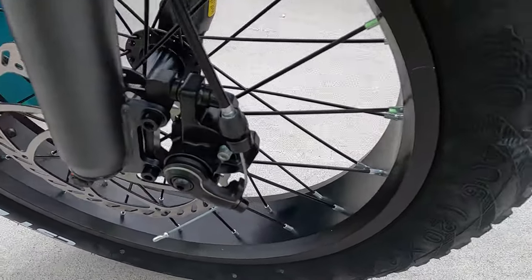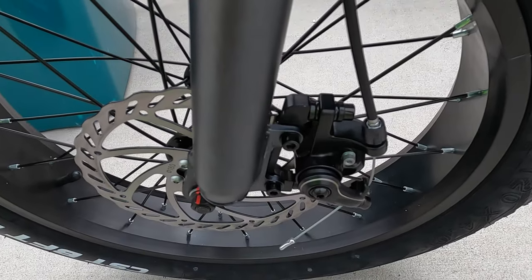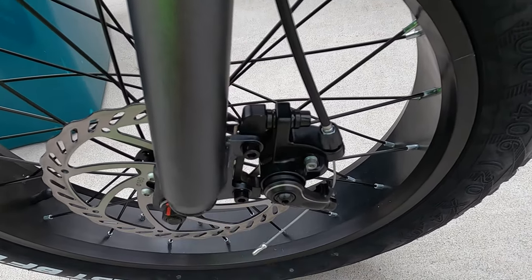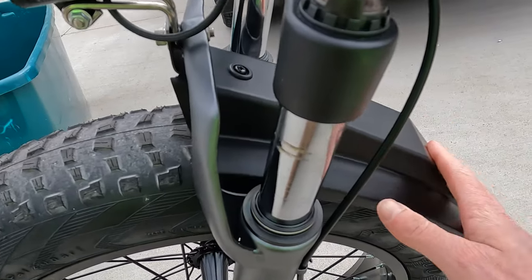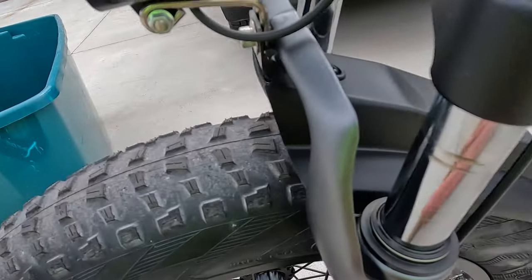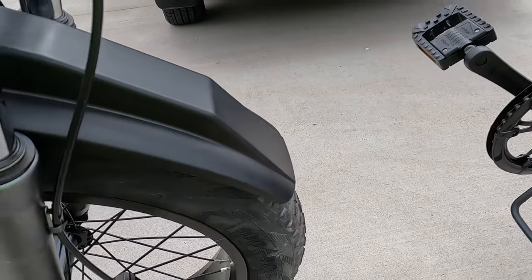Next let's take a look at these brakes. These are mechanical disc brakes and they are unbranded. In my opinion this is something they could improve on. I've ridden it around a little bit and I would like to see them go with a name brand mechanical disc brake. Next we have the fenders — it does come with front and rear fenders. I would say these fenders are pretty basic; they don't come quite as far down as some of the other fenders I've seen, and there's no fender cover in front of the fork. Not the nicest fenders, but they will provide at least some protection.